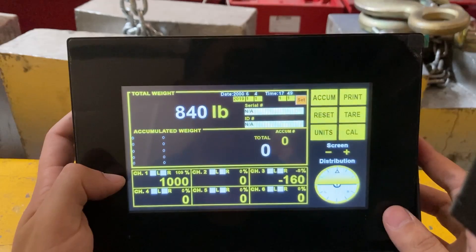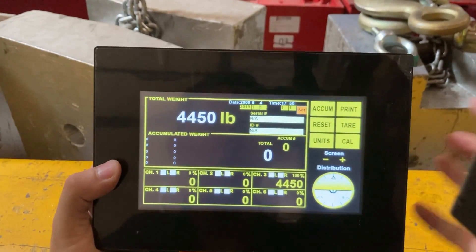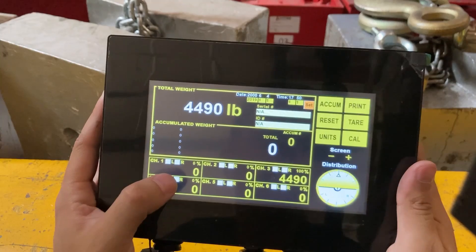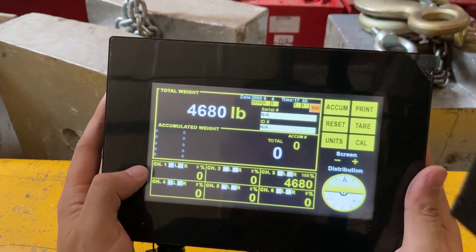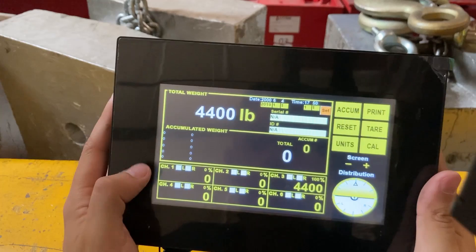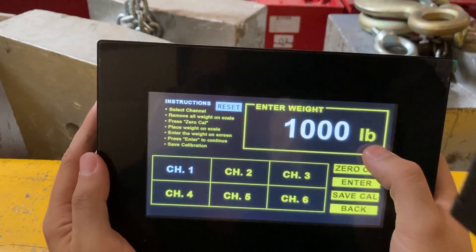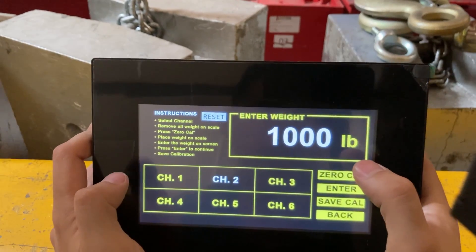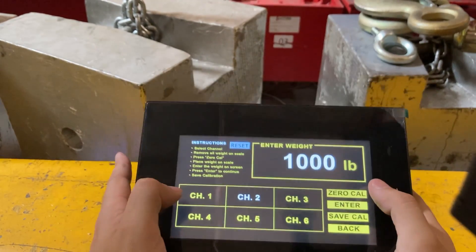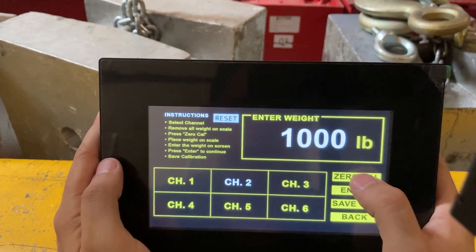I remove the weight and it goes back to zero. Now I move on to the second pad. You can see channel one is still at zero because I removed the weight from the first pad. Now on channel two, press Cal — channel two will be highlighted. Make sure there's no weight on the pad.